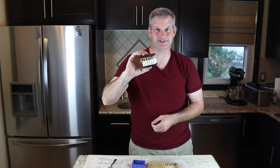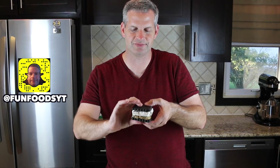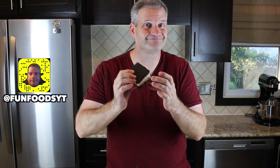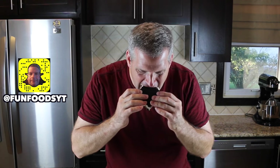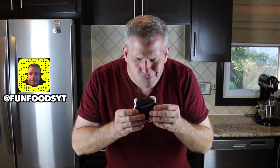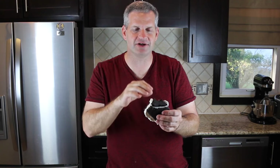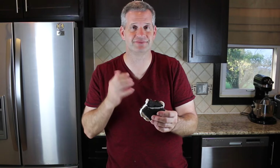Now that's an ice cream sandwich! Now comes the best part of every video — the taste test. This is huge — humongous. You can make it smaller if you want, but I'm all about huge. This is good! It has the vanilla ice cream, the chocolate chip cookie dough in there, and the chocolate cookie. It's just wow — it's good.